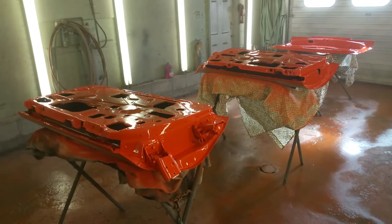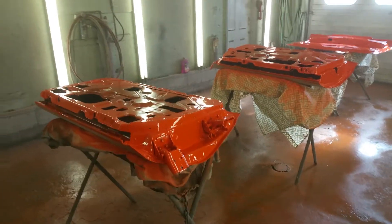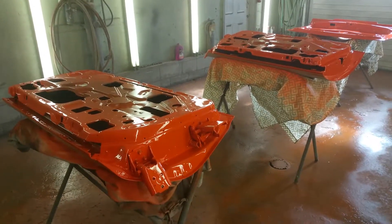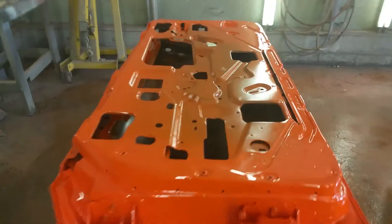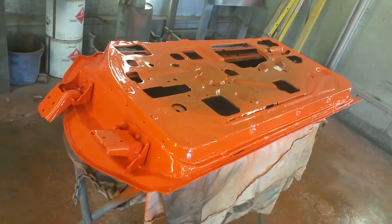Hello everybody, today is Monday January 14th, 2019. We are beginning the process of painting the loose parts for our 1969 GTO Judge project. As you can see, we're doing the insides of some of these parts.